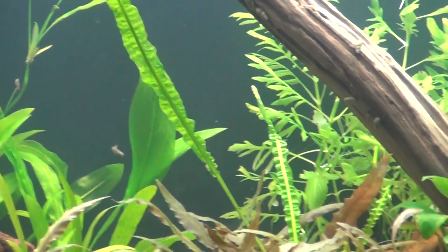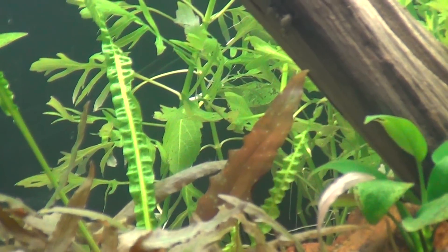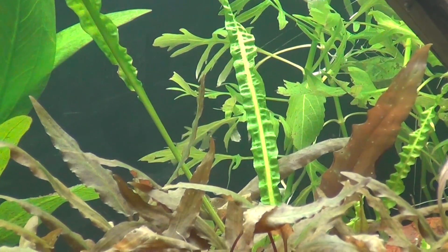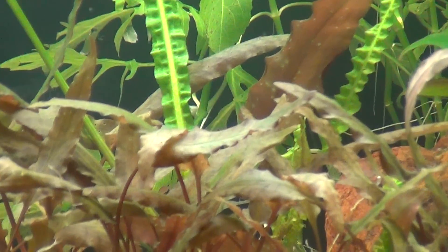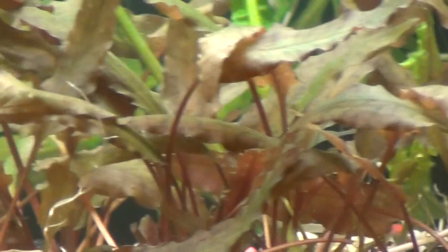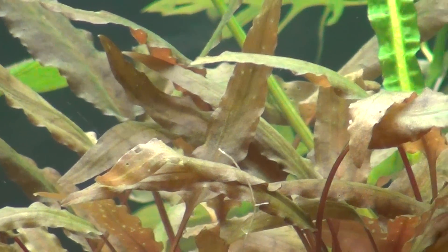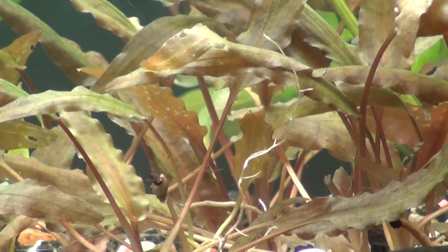Still got one of the long cryptos left. Check out those new growths — one right there, one right behind that big tall one, and right there — we got two in there. Nice! The bronze wendts — you see the ones with holes are the old ones, but you see the new ones right in there.